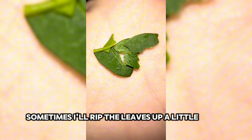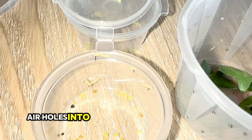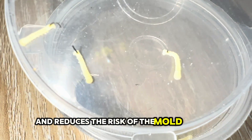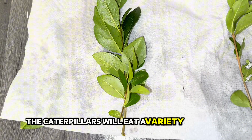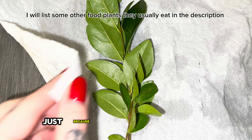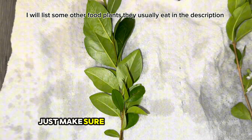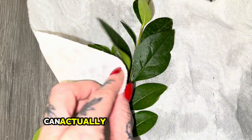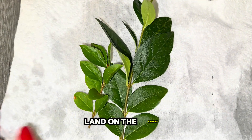Sometimes I'll rip the leaves up a little bit as well. I like to add air holes into the tubs that I'm putting them in — this helps with ventilation and reduces the risk of mould growth. The caterpillars will eat a variety of plants, but I like to use privet just because it's easier to get hold of. Just make sure you wash it thoroughly, because any pesticides sprayed in a field nearby can actually travel through the air and land on certain leaves.